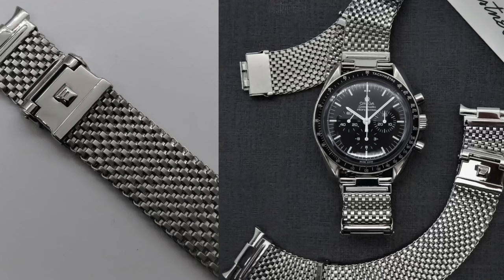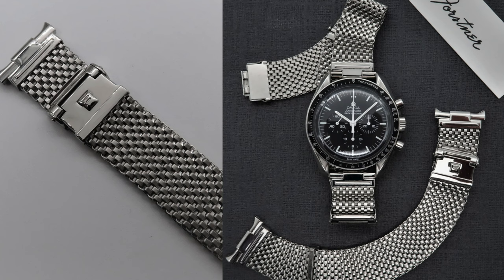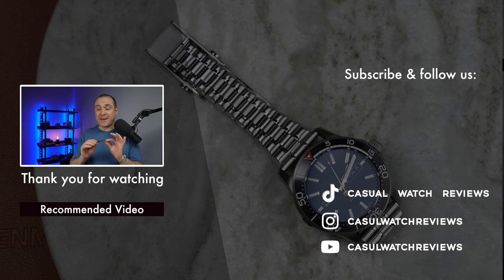Let me know in the comments what you think. I know quite a few Speedmaster collectors who have the original Forstner strap, and that one has a completely different look — it has a little bit of flex and articulates sideways, which this one doesn't. Forstner also do some other bracelets that flex, including a riveted style bracelet that is spring-loaded. Forstner is all about making bracelets that are very comfortable, and both of these are extremely comfortable. As always, let me know in the comments what you think, and I'll see you next time on Casual Watch Reviews.